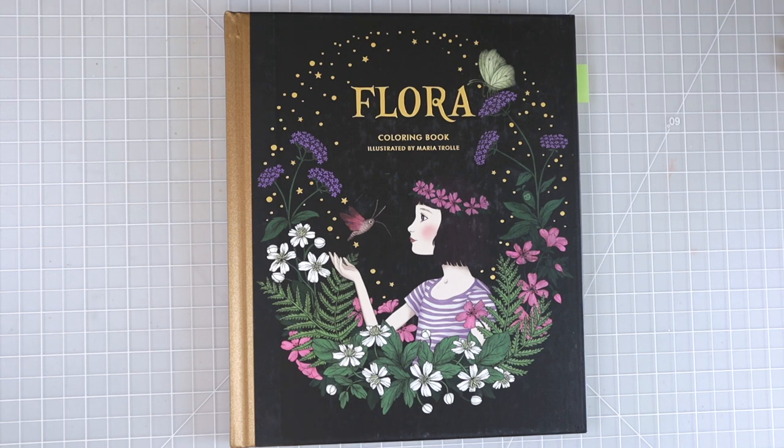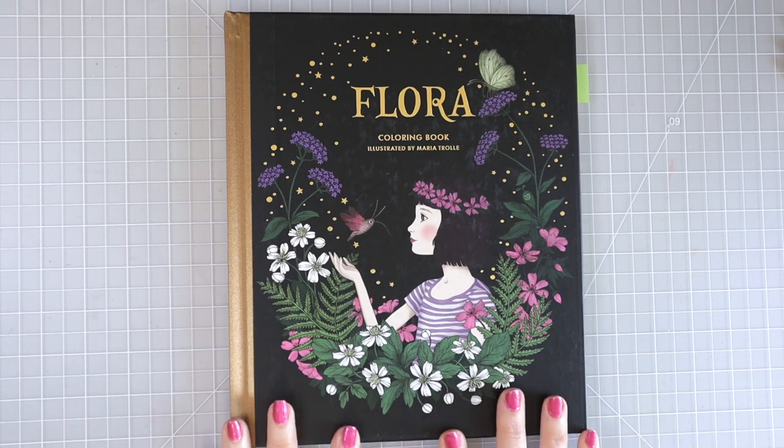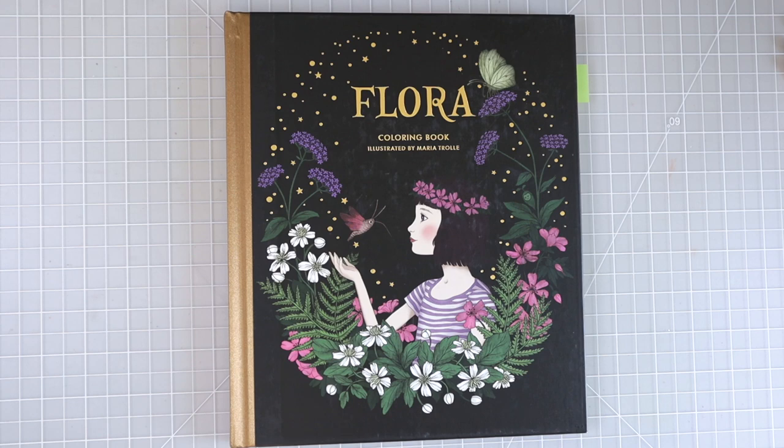Hi everyone, welcome back to another video. As you can see I have this beautiful coloring book here — this is Flora by Maria Trolle — and today we are going to do a video on the basics of highlights, shading, and shadows.